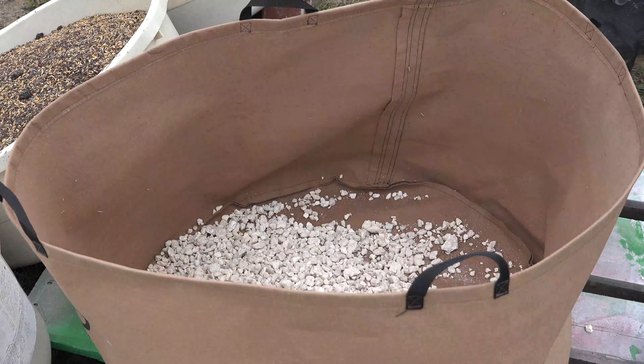This bag is pretty versatile — you can plant a number of crops in here, anything from a beautiful salad mix to carrots to even small fruit trees, tomatoes, potatoes.